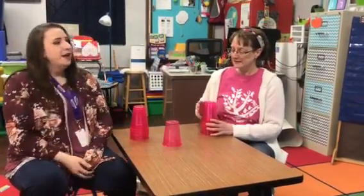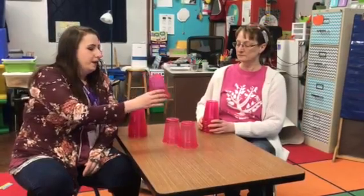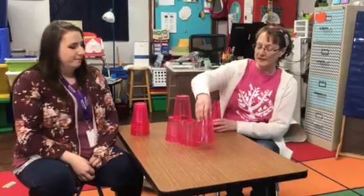I'll go first. Now it's your turn, Ms. Brenda. I think I'm going to set mine right there. That's a good spot. I think I can put one right here. I'm going to put mine right here.